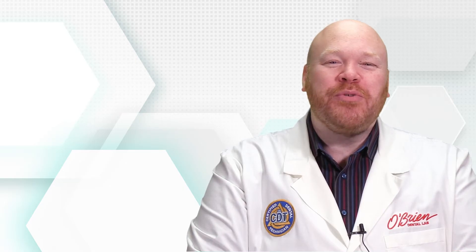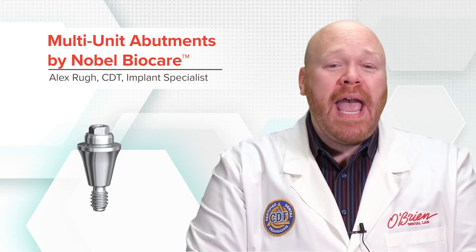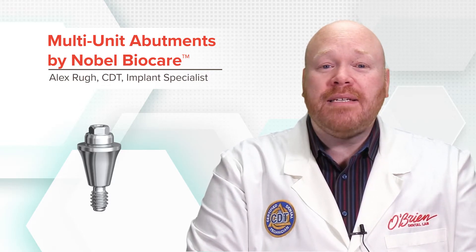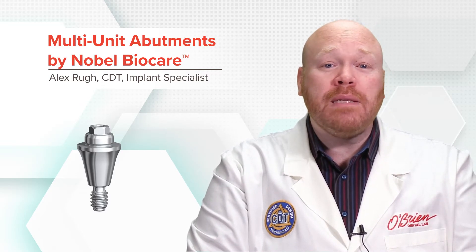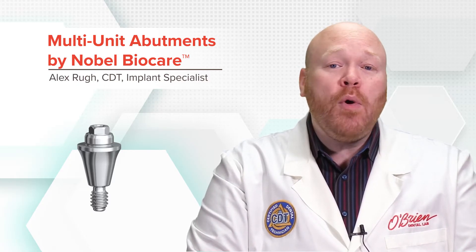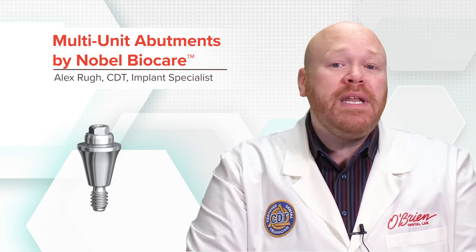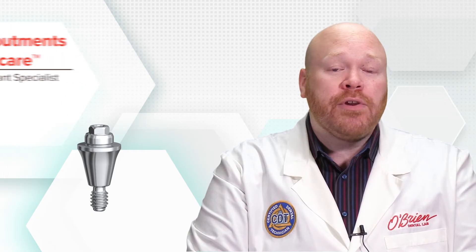Hey everyone, Alex from O'Brien here. The multi-unit abutment was developed by Nobel BioCare over 20 years ago, and it's been so successful that today compatible versions are available for most major implant systems. In this video, I'm going to discuss some of the features of the multi-unit abutment, the restorative options, and when it's indicated and contraindicated for use.